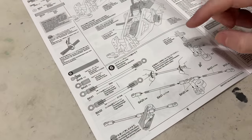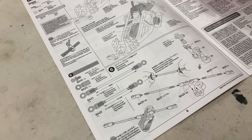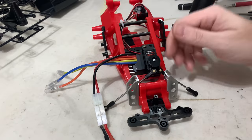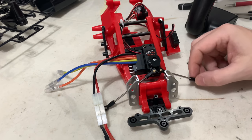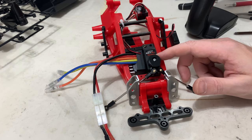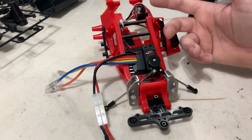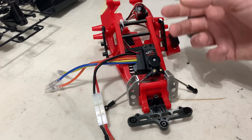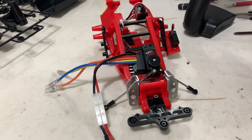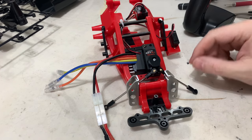Next stage is stage six: the servo saver and steering linkages. The steering links are built to the correct size - short one on this side, long one on that side. Servo saver's built up. I've put some power through it to get the direction right because it was wrong, and I've opened the endpoints fully up. It's a Tactic sport servo - it's budget, but basically what I always use.